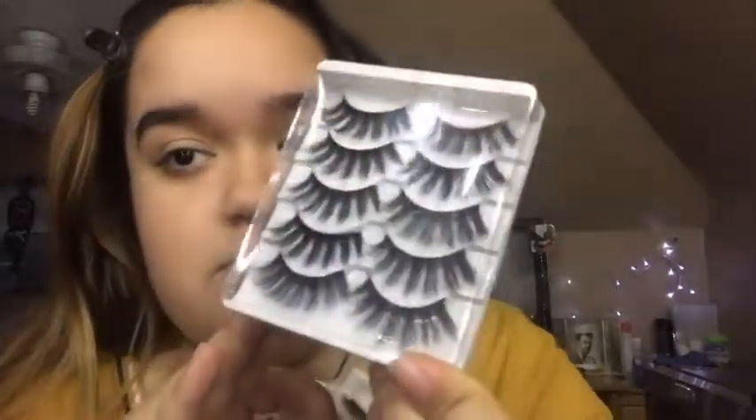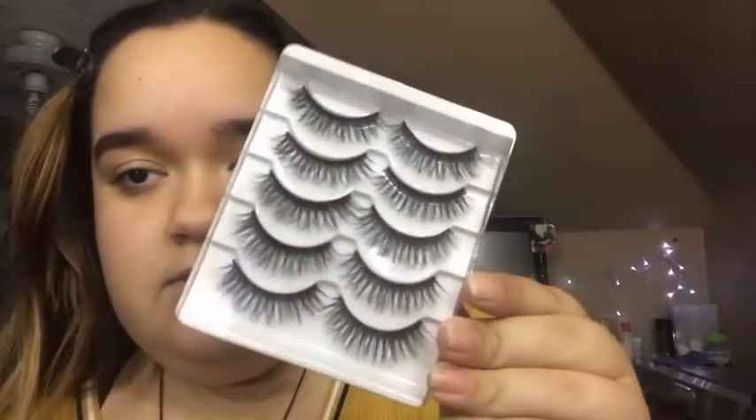So I bought the variety pack — I think it was like two or three dollars. Here's this one and it is D3 47, these look cute though. This one's 3D 51. And these are 3D 47 also. So yeah, three packs and they all have like five pairs, all for like three dollars.